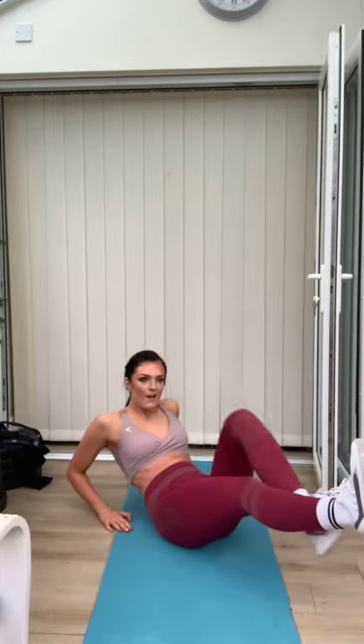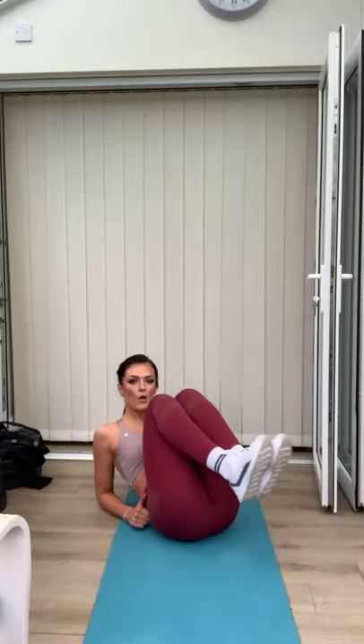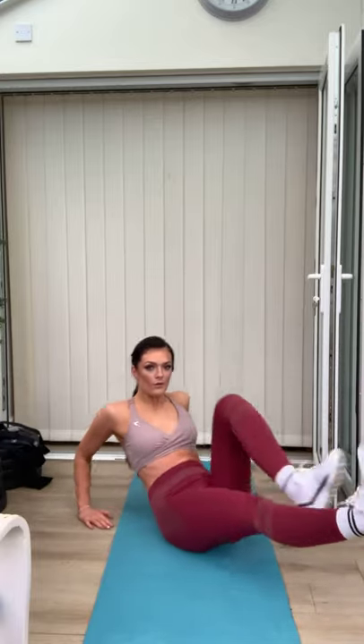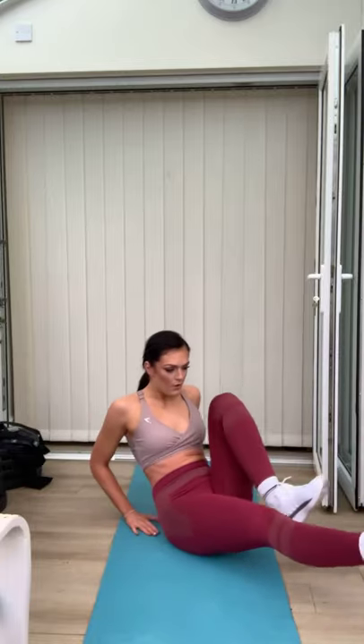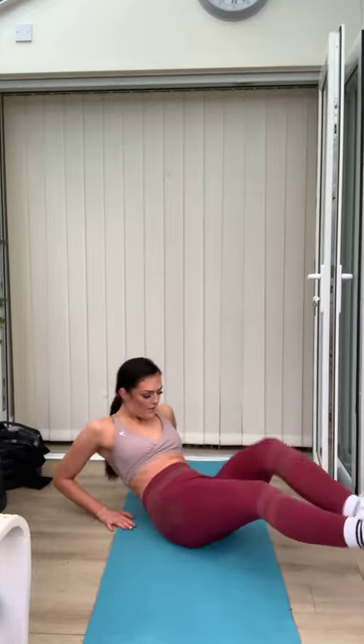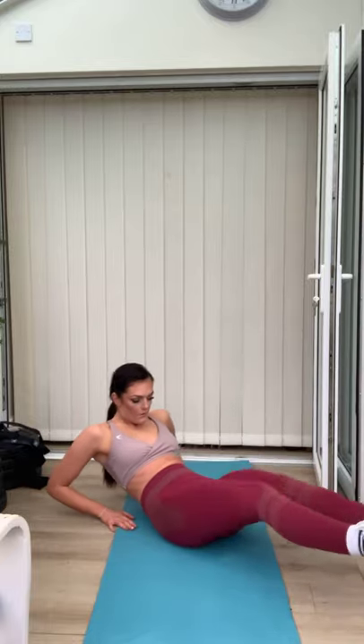Feet out, bring one knee in, away, in, away. The variation for this — come onto your elbow, do both knees. Well done. Good work. Nearly there. Three, two, one. Good. Last one coming up — last time we're through it, then we move to the next exercise.